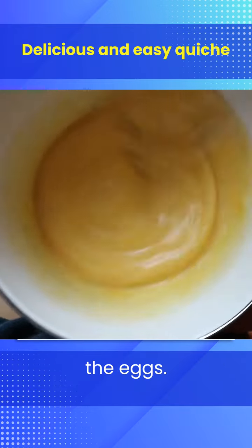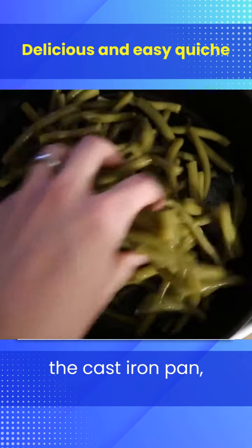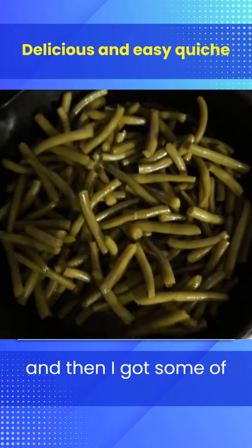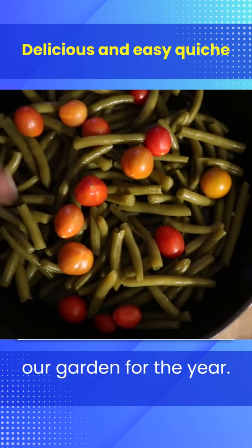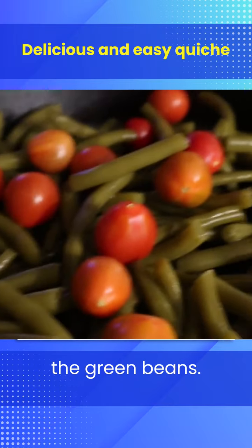I put salt and pepper in the eggs, then I got out my cast iron pan and a jar of home-canned green beans. I strained off the liquid, dumped the beans into the cast iron pan, then got some of the last tomatoes from our garden for the year — a bunch of cherry tomatoes — and just kind of dispersed them through the green beans.